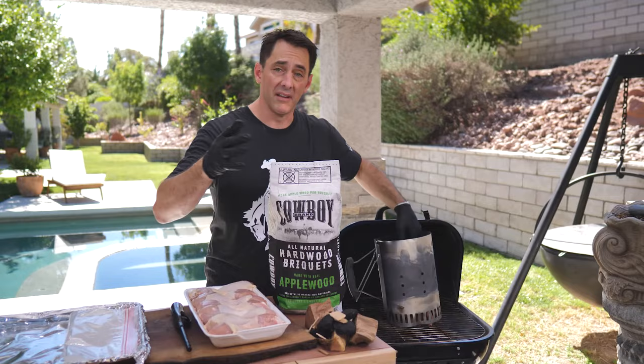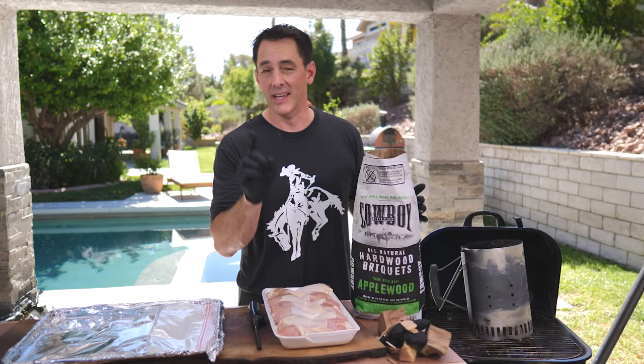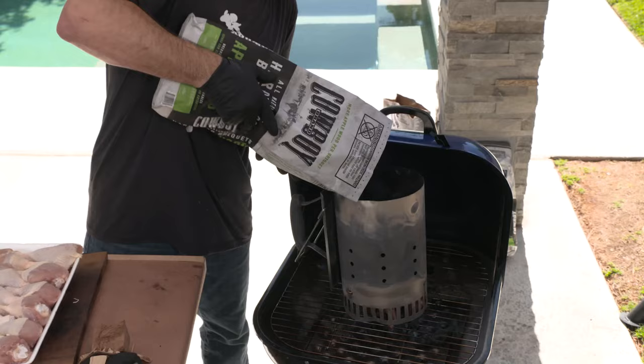You can use that paper — put it right in the bottom of your chimney starter and open the top of your bag. Everybody says this is the hardest thing to do, but you saw me do it — it was easy. If you can open a bag of Cowboy Charcoal and put it on video, put it in our Cowboy Pitmaster Facebook group and we'll send you a t-shirt.